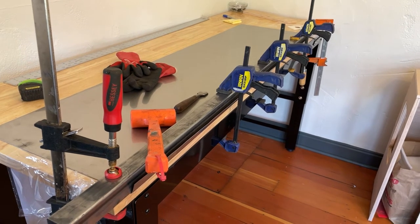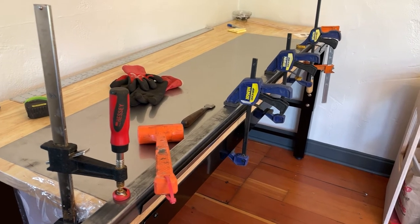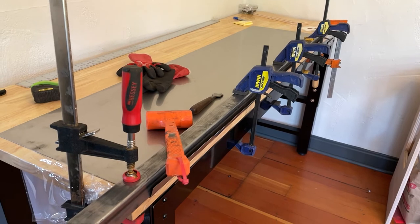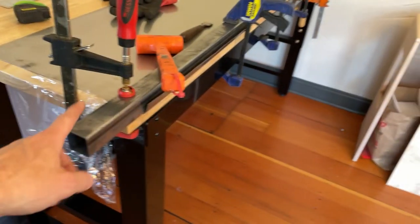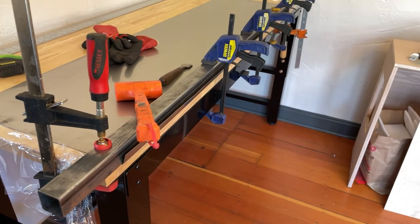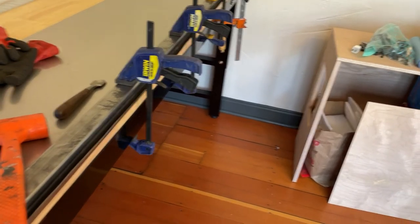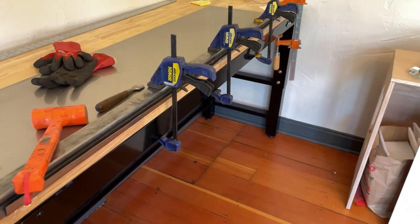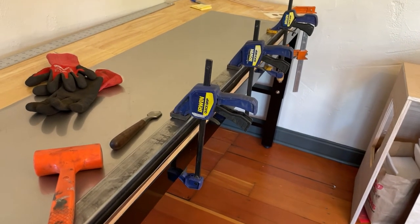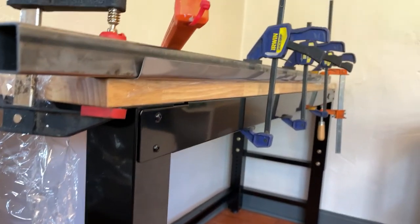I called around to a few fabrication places to just throw this in the brake, but either the brakes were too small or it just wasn't feasible in the timeframe I wanted. So what I'm trying here is I've got a piece of square tube, I've clamped the heck out of it, and with a standard dead blow mallet I'm slowly working my way up and down the square tube, tapping it to get this edge to bend.